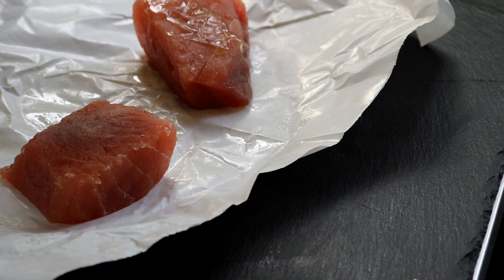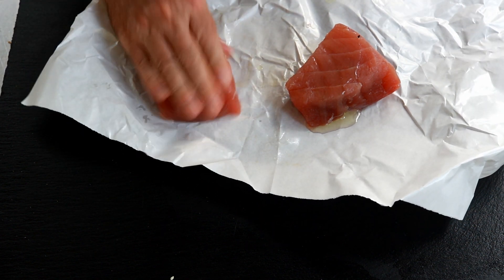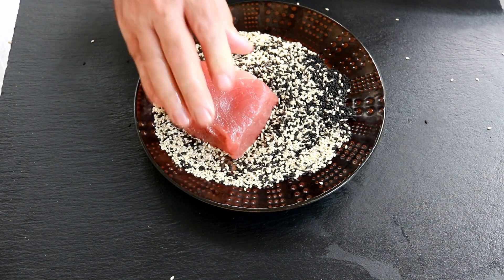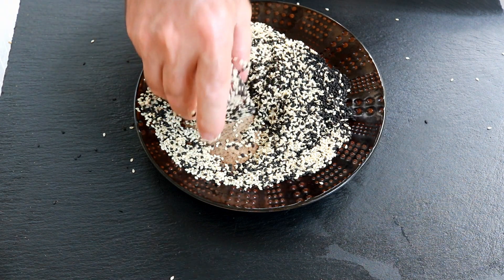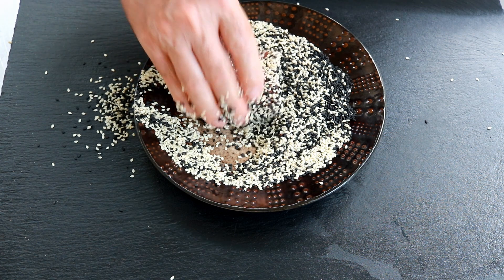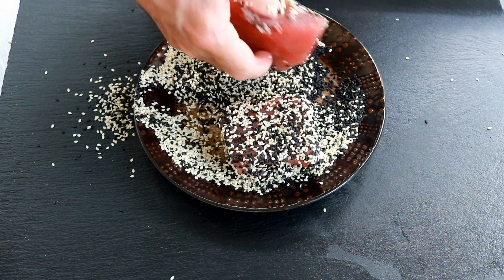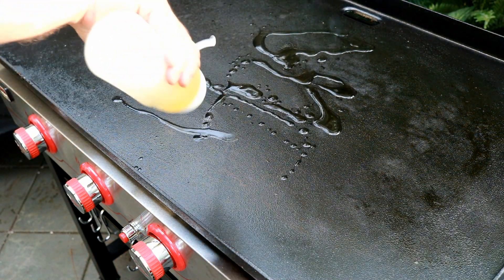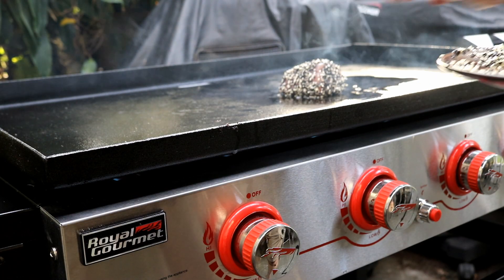A tiny bit of avocado oil — if you don't have avocado oil, use olive oil. Now we're going to bring our sesame seeds back over and just coat these bad boys up. I could eat it right now just like that. We're at about 425 here in the middle of our Royal Gourmet flat top. Put down a little avocado oil and we're going to drop those awesome tuna steaks on there.